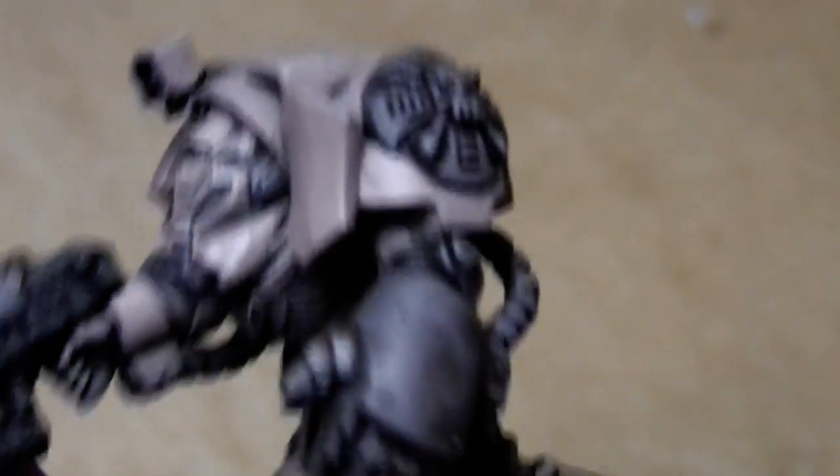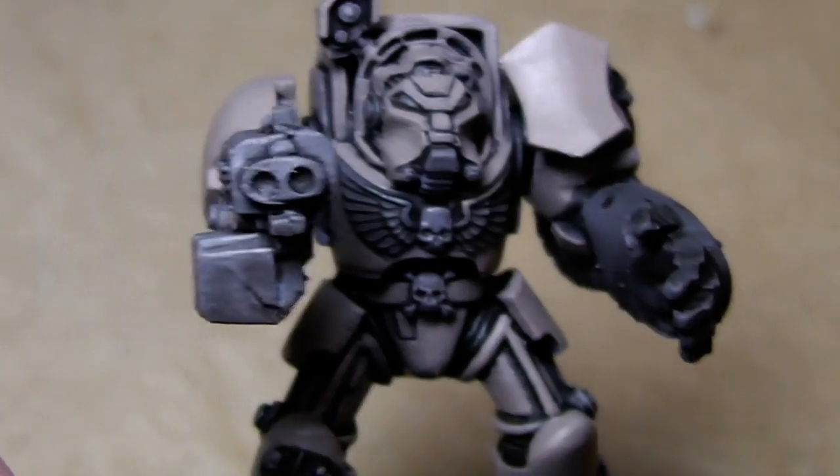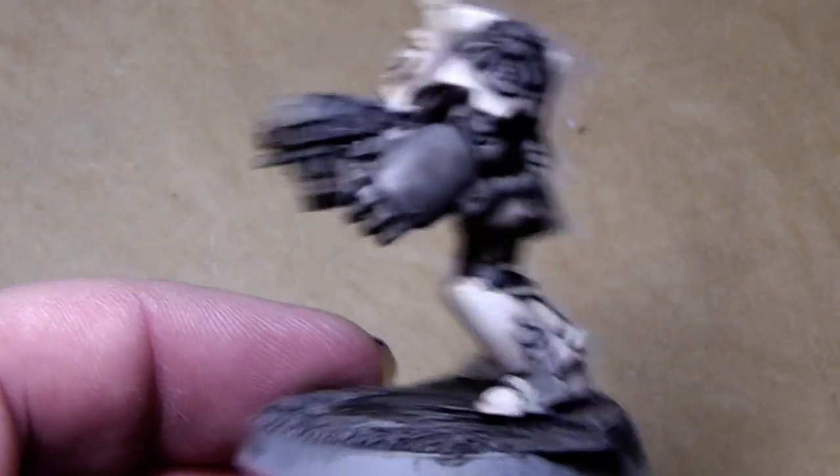With that technique I will now paint the whole Terminator. Be right back. Okay, this is how he looks now after the highlighting.